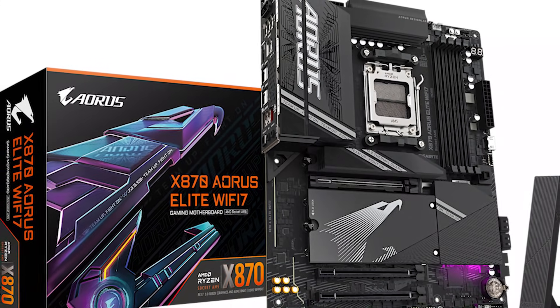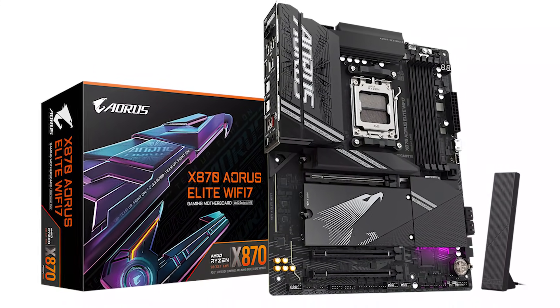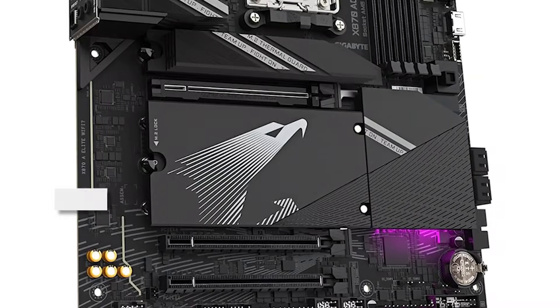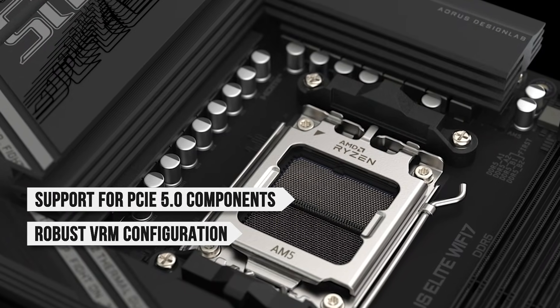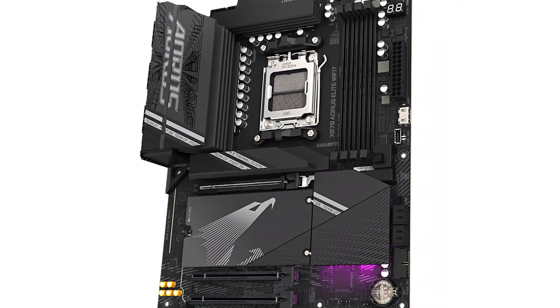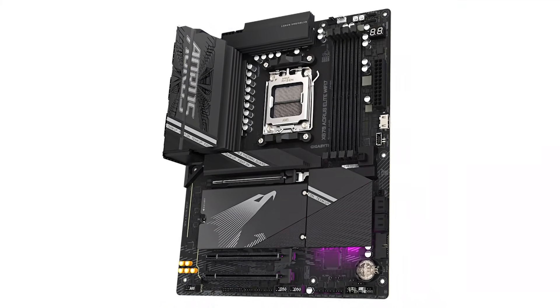Putting all of that together, the X870 RS Elite is a stellar motherboard that has everything you could ask for. With ample support for PCIe 5.0 components, a robust VRM configuration, and great connectivity, this motherboard is hard to beat for the price and a great pair for the 9950X3D.